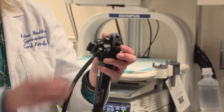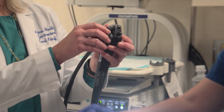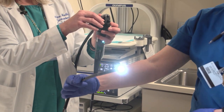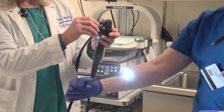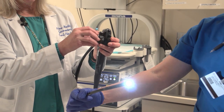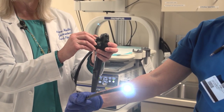This right here — these are wheels, and if you could see here, these wheels allow the scope to be maneuvered in different positions. It's a very flexible scope but allows for quite a bit of maneuverability to go around those corners in the colon.